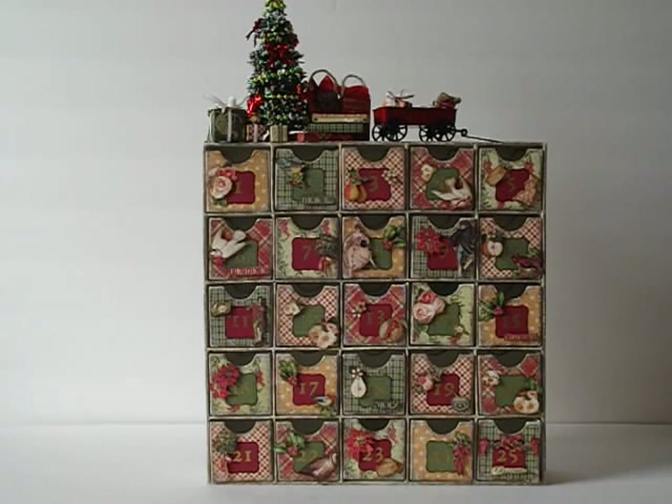With the paper mache advent calendar, I started off by painting two coats of warm white acrylic paint to all the areas where I knew I wasn't going to be covered with papers — the insides of the base, the cubes, all that, and some of the sides that are not going to get covered up with papers.